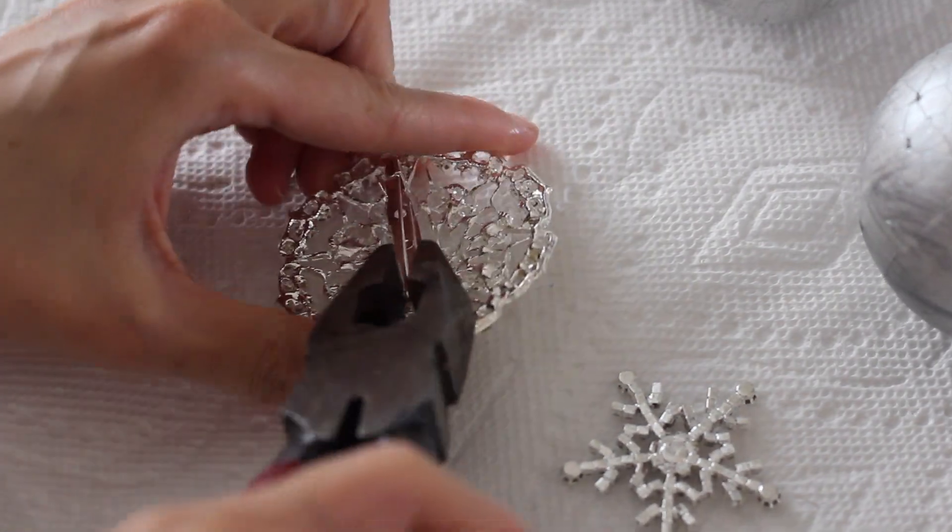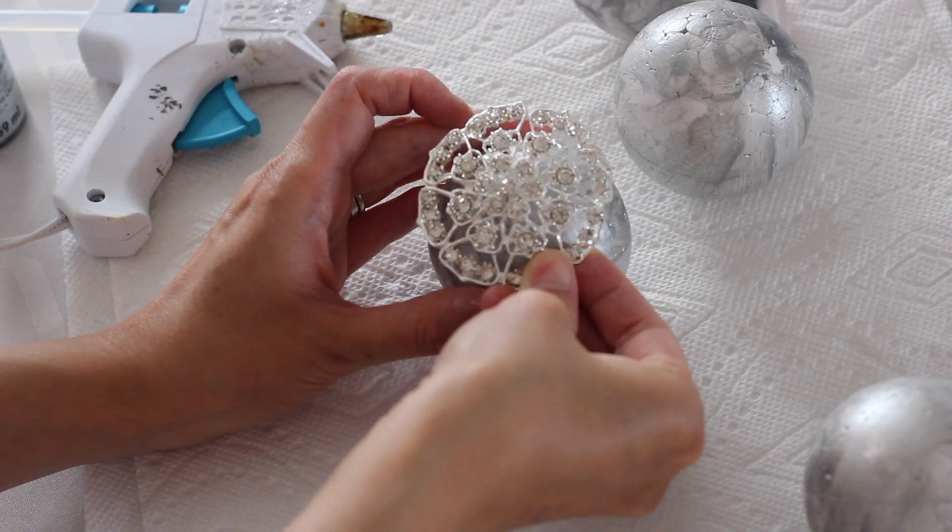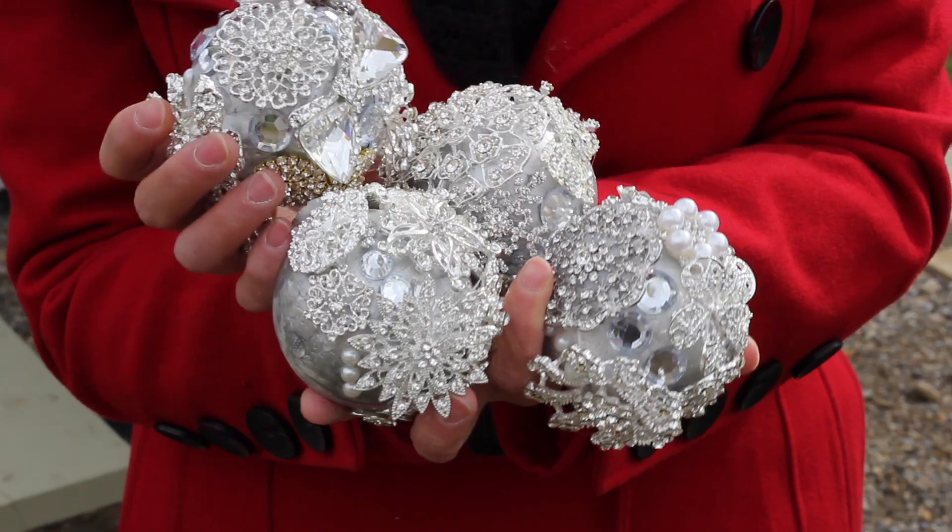For the brooches, I took a plier and pulled off the backs of them. The flat backs were easy to adhere, and for all the little gaps, I just put in rhinestones from the dollar store.